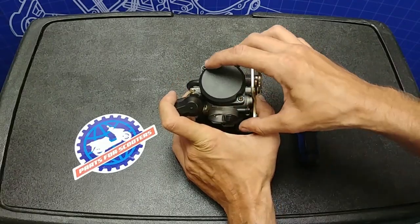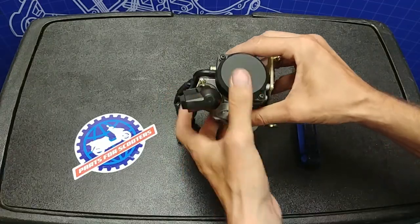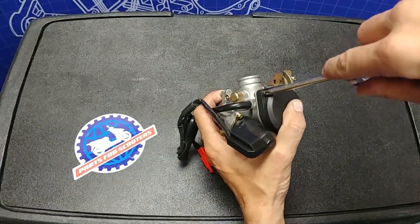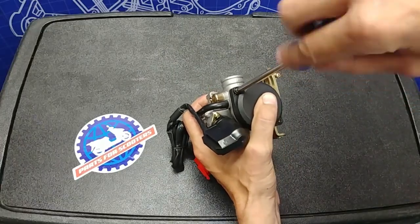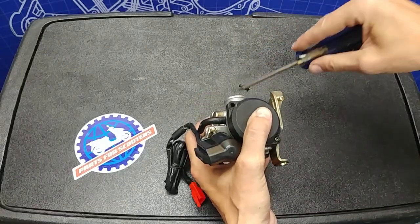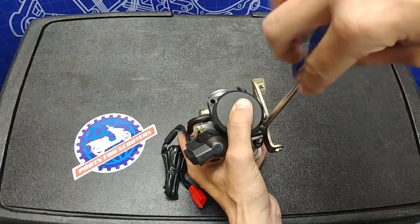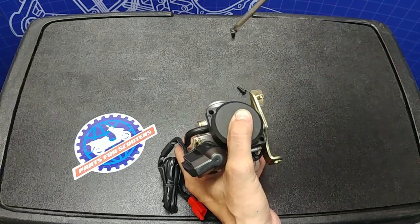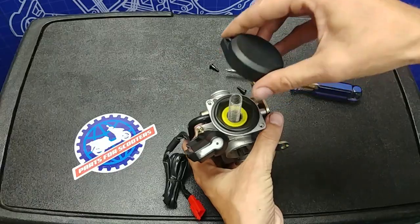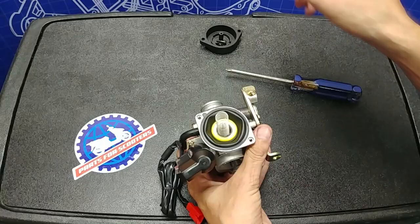First step, you're going to want to remove the two fastening screws that hold the top cap to the carburetor. There is a spring underneath so hold the cap down while you remove the two screws, and be sure to use a good screwdriver as these screws can strip pretty easily. I'm still holding the cap down so the spring can't push it off.